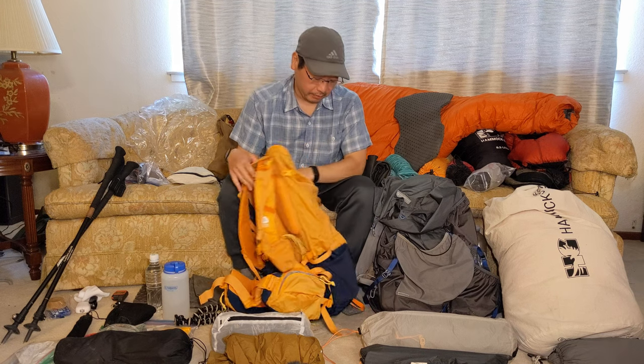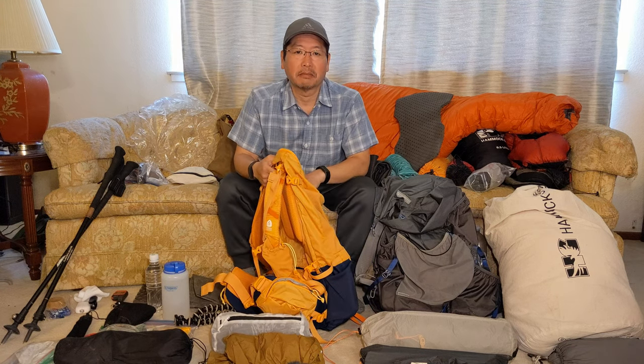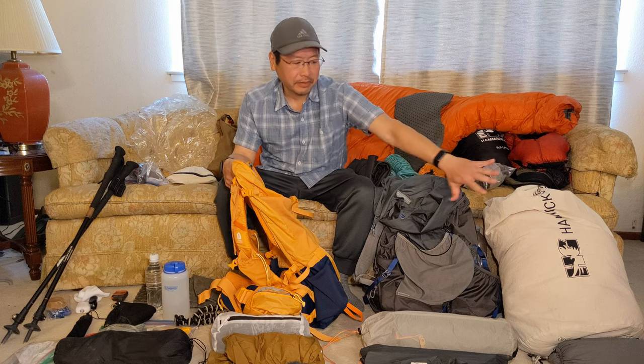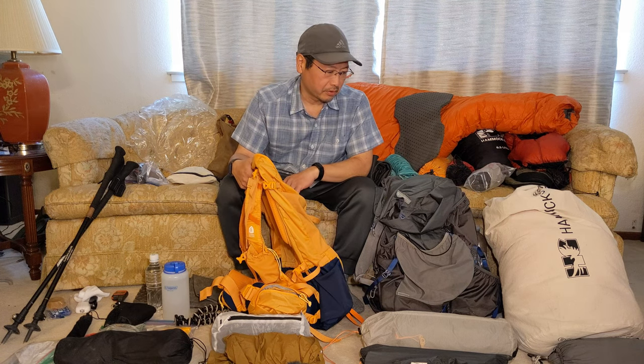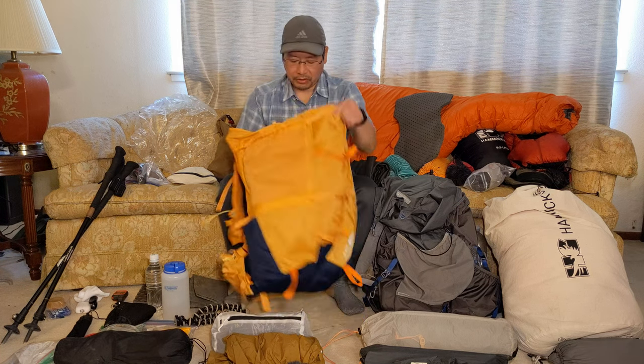So let's pack it and see how it looks. I've got all my fall, winter, and spring gear out. I also have my hammock set up on the side — I don't pack that, but just to show you, that's another option I have instead of the tent.